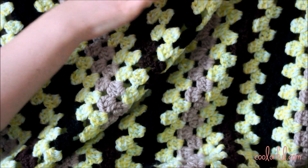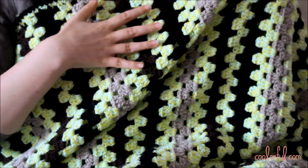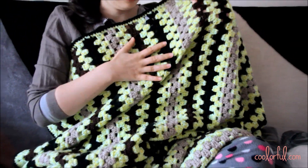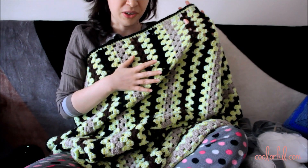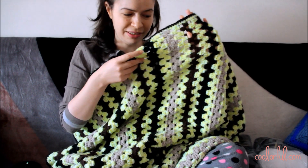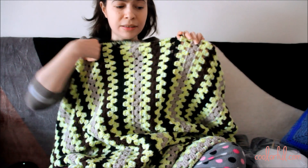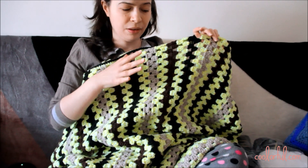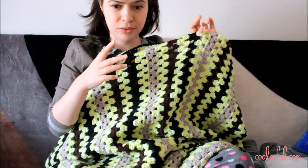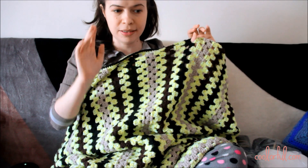I made this blanket a few years back and I do not remember the materials that I used. So if you're going to ask me about the yarn, the crochet hook, the weight of the yarn, etc. — I'm sorry, I simply don't remember any of these details. But if you want to learn how to crochet the granny on the straight stitch, you'll find links in the description box to my old tutorials on how to make this stitch.